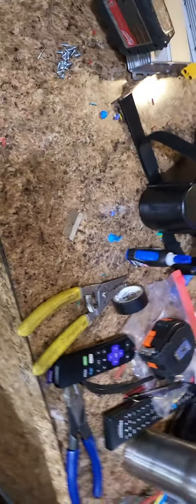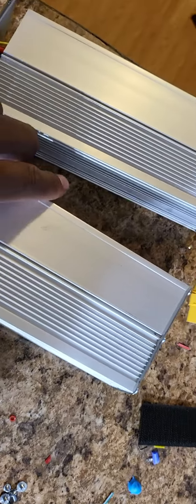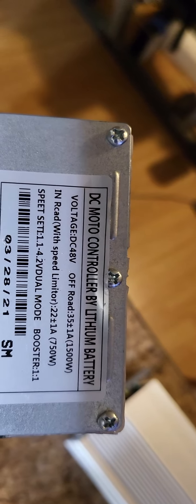What's up YouTube, I want to give you an update on what's going on. Here are my old controllers — 1500 watts. I was thinking about shunting them like the guys say: those two little metal bars you see right there, you put a piece of metal in between and then solder it in to give you a little boost in power.